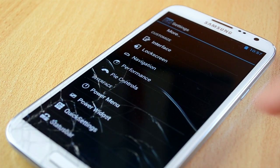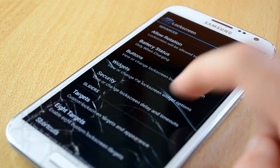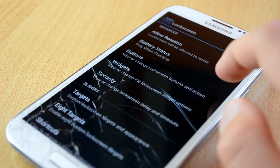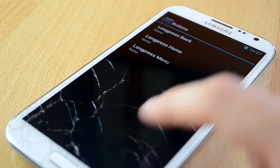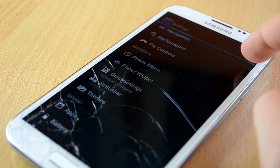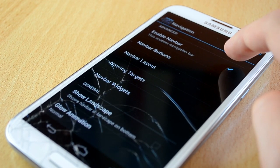Up next are the Lockscreen settings. In here you have rotation settings, battery status settings, button settings, widget settings, security settings, targets, shortcuts long press, custom background, transparency of the lock screen, and finally the text color. Next are navigation settings — in here you can customize your navbar buttons, which are the buttons used on Nexus devices, and that's pretty much it.